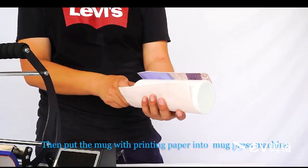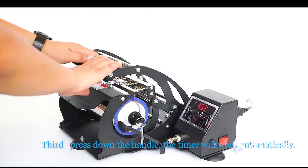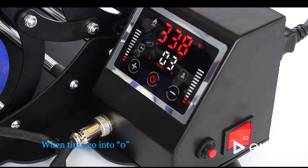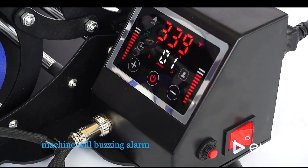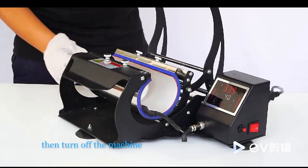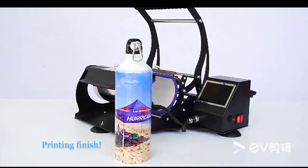Then put the mug with printing paper into the mug press machine. Third, press down the handle. The timer will work automatically. When the time reaches zero, the machine will sound a buzzing alarm. Then turn off the machine, take off the mug, and rip off the paper. Print complete and finished.